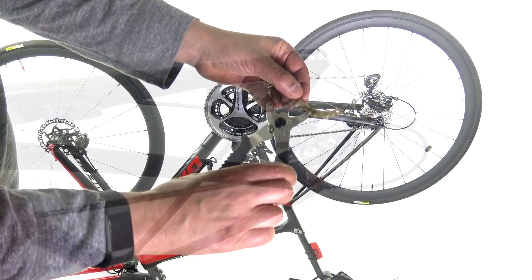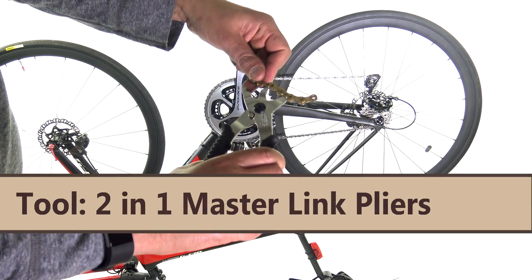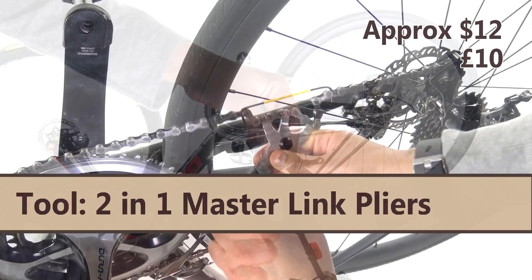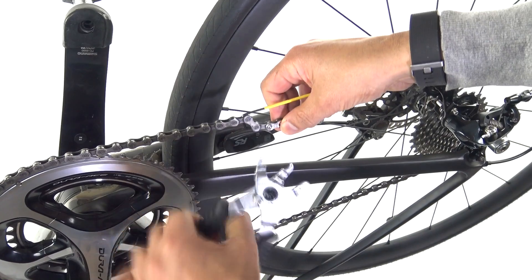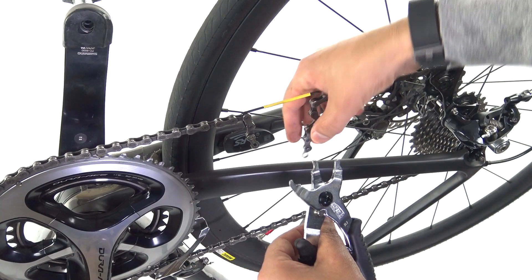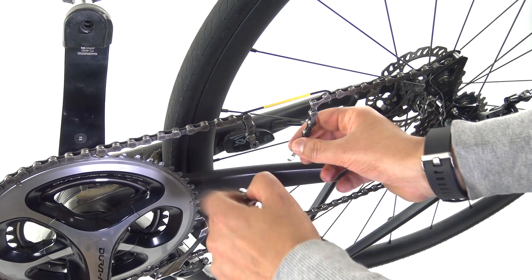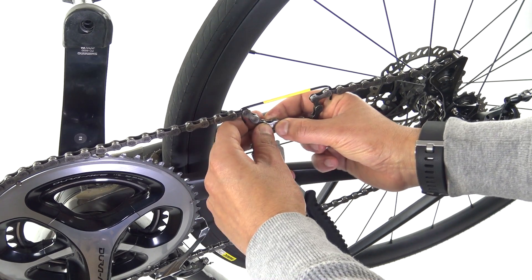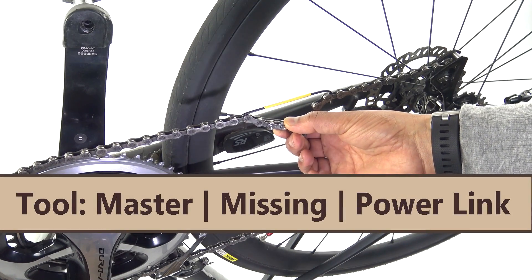Now, let's consider the last two tools together. Here we have the Super B2B 2-in-1 Masterlink pliers chain tool. The clever thing about this is it doesn't just enable you to detach the chain — it enables you also to firmly reattach it at the right pressure. That's super handy at the roadside or in the workshop. But this also needs a little gem — shall we call it a jewel of cycling — that most people already know about. Yes, I'm talking about the Masterlink, or Missinglink, or Powerlink, however you want to describe it.